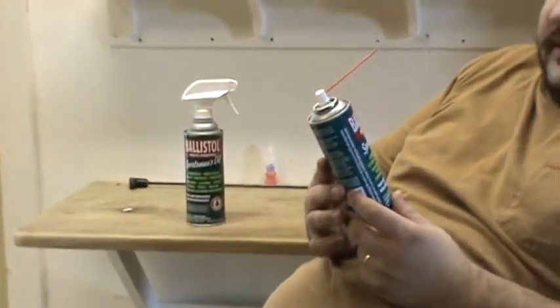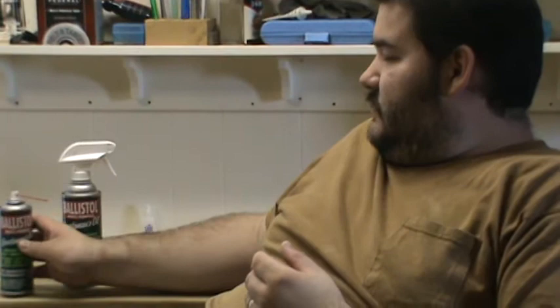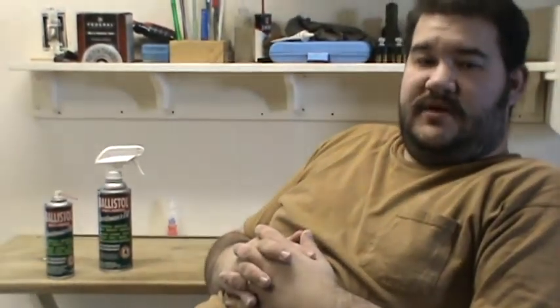John here. Today I'm going to be doing a review on Ballistol. I actually seen this on Hickok 45's channel — he recommends it. So I acquired some to try, and I've used it one time. I've used it trying to clean the soot out of a Winchester Model 190.